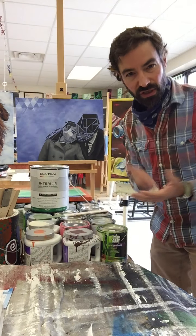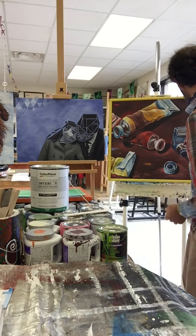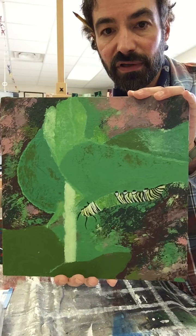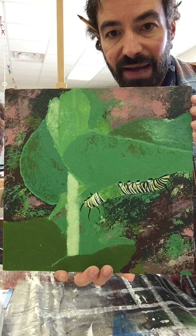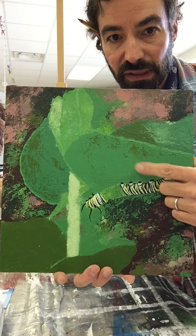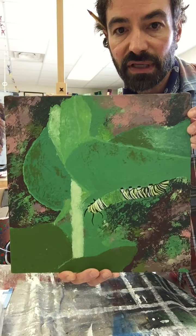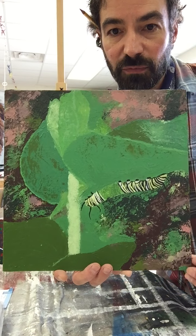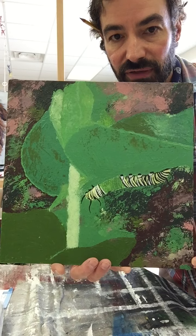How do you decide what color and value? I would make that decision based on your subject. For example, this student was choosing to paint a caterpillar on some leaves, and when they looked at their reference photo they chose the most dominant color and value — which was this green. They toned the whole thing; in fact, if you look at the edges you can see that green underneath. That established the ground they would build upon, and since green was dominant in the whole picture, it made sense to select it as the background tone.